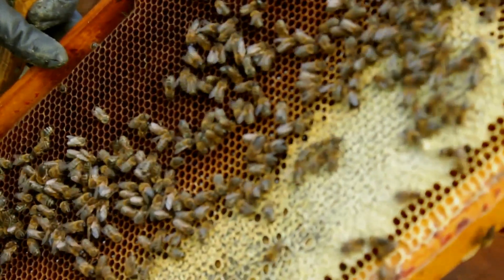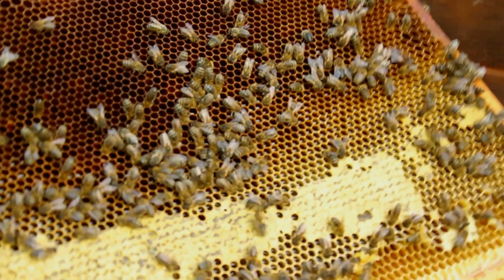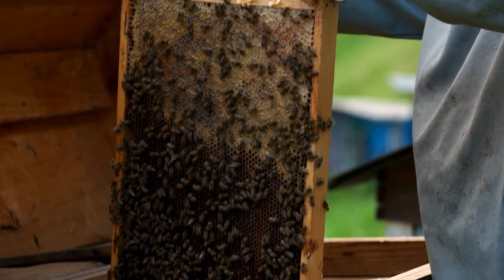Sealing Envelopes. Want to make your party invitations stand out? Make a seal using organic beeswax, plus use the correct stamp impression. See you next time. Thank you.